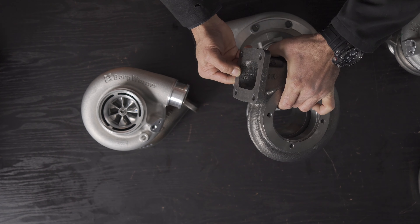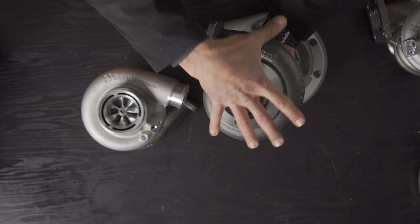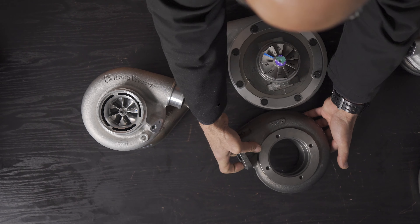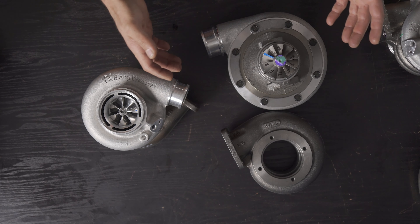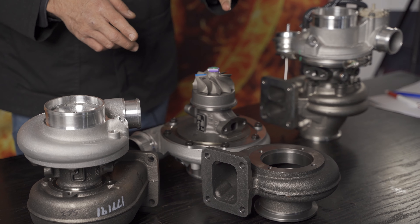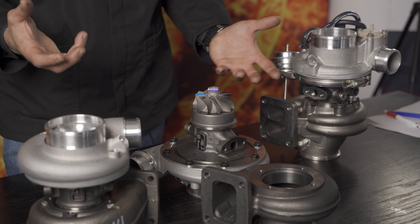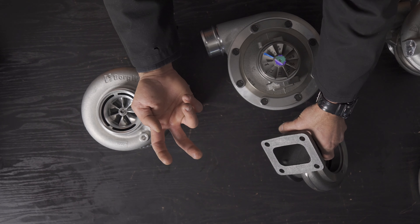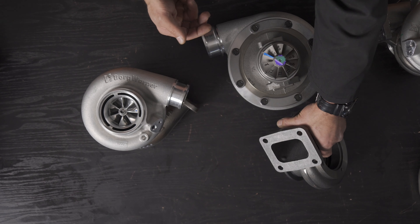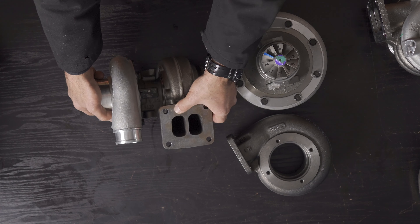The specific housing is AR88, a single scroll T4 family. Although the housing looks large, the scroll width is narrower than it appears. When using a separated manifold, you'll still see a benefit even though it's not a twin scroll divided housing — the separated pulses will enter an open scroll. You'll get some benefit, though not as much as using a divided T4 design like the S200SXE.